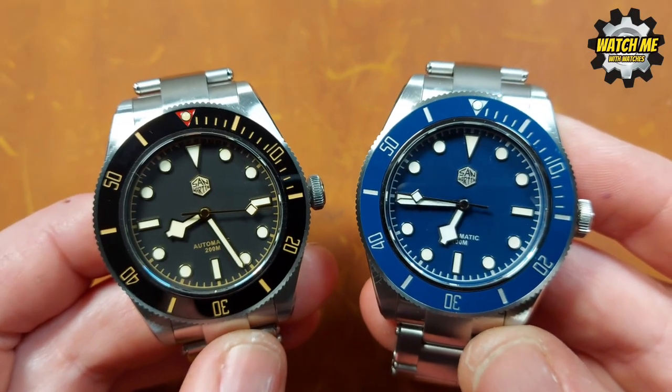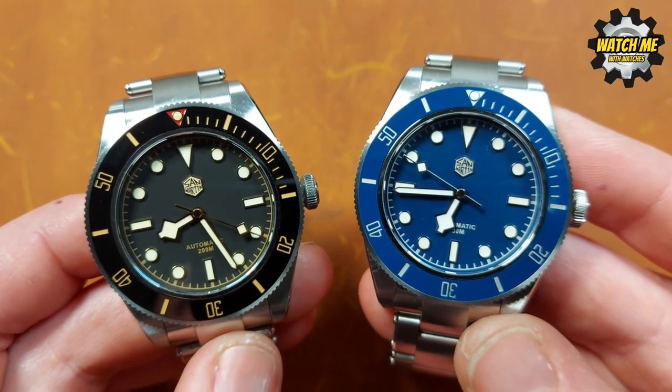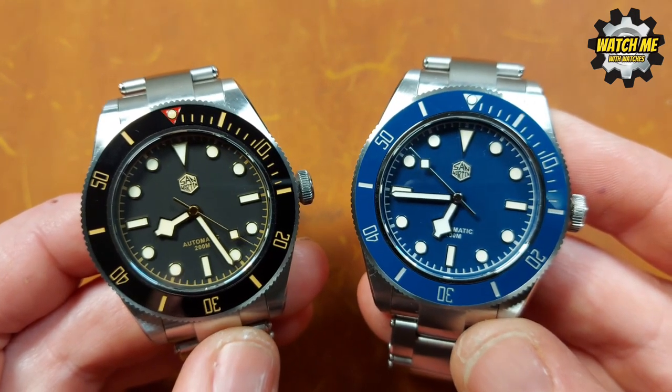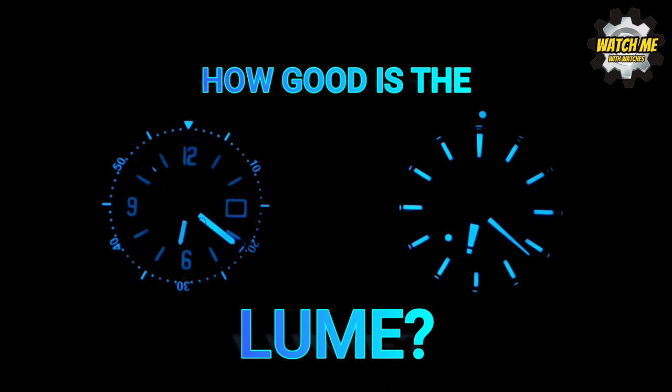Now a lume time-lapse so you can see how good the lume is between the two watches. This is 20 minutes sped up to 20 seconds — a good benchmark for how well lume holds out. As you can see, the C3 lume in the black and gilt version on the left has almost gone, while the BGW9 in the blue version is holding out significantly better.